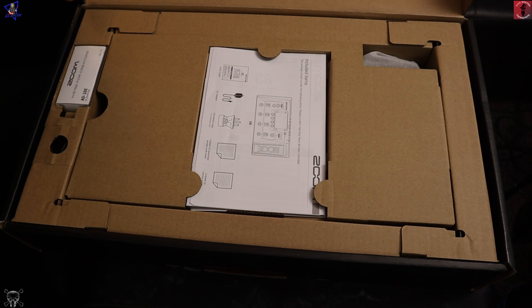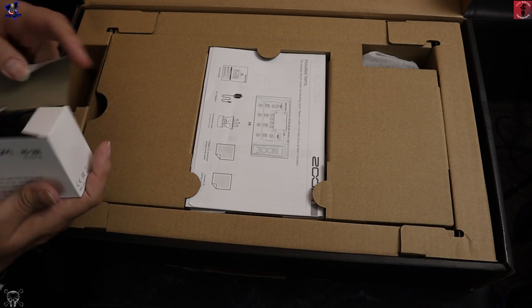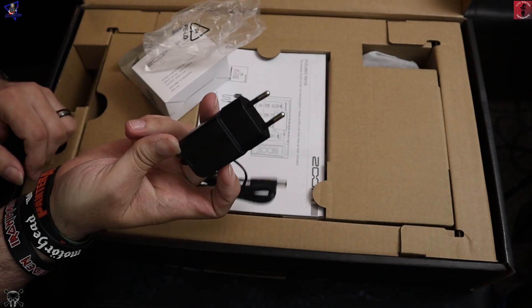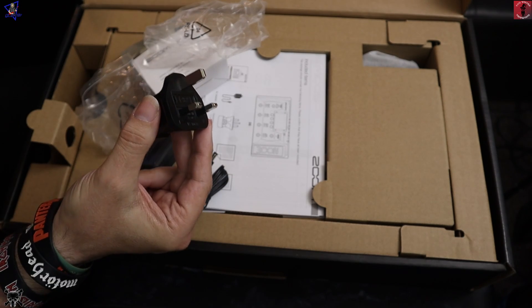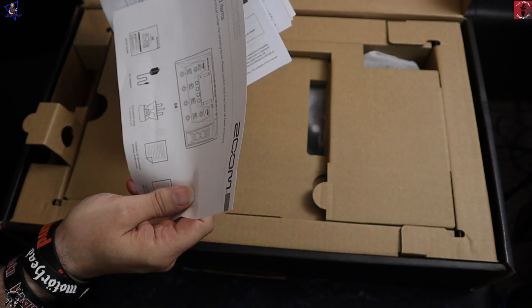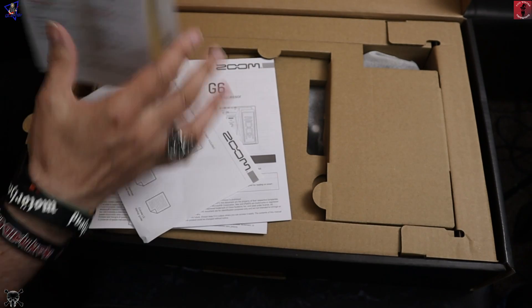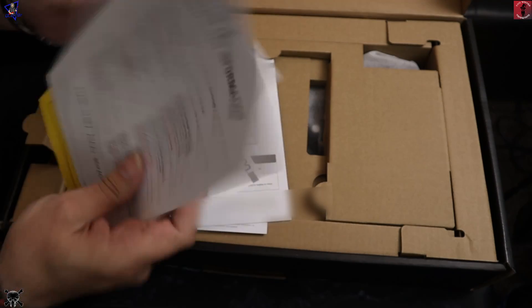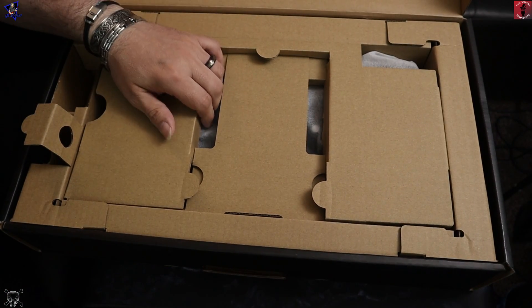So before we get into the main unit itself — it's nicely packaged. It comes with a two-pin plug but you do get a UK adapter for it, which just slots in. There are all your manuals in various different languages, all your included items. There's also the info for downloading Cubase LE and some warning information in there.